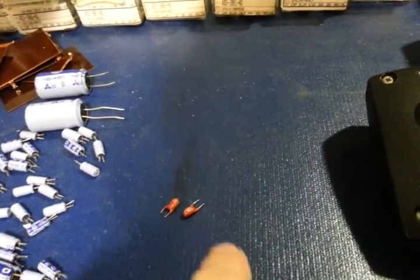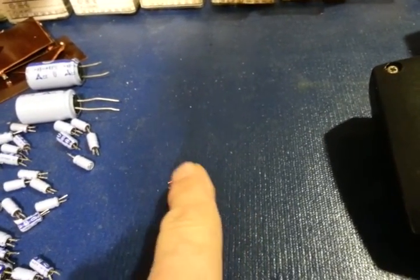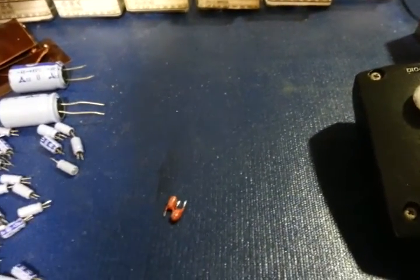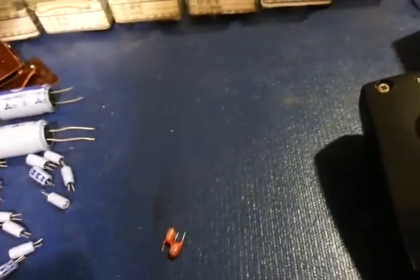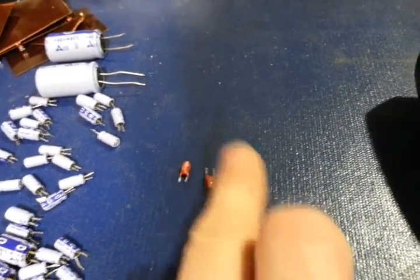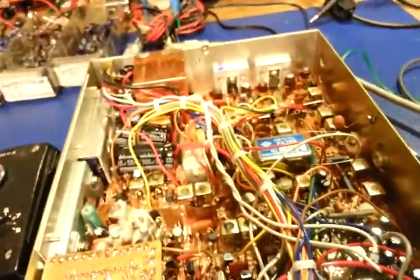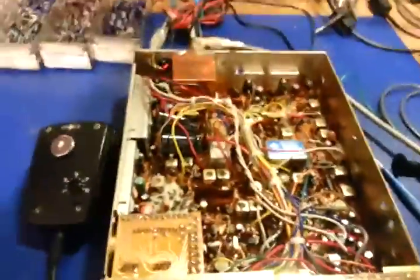It's cheap insurance — it's only two capacitors in this radio. Some radios like the Cobra 2000 GTL have a handful more, but you'll rarely see more than maybe 10 tantalum capacitors in a CB radio. They're more expensive than aluminum electrolytics, but it's cheap insurance because when one goes bad it will fail as a dead short. In this radio they're right off the PLL chip, so you don't want to be tracking down a rare PLL chip.